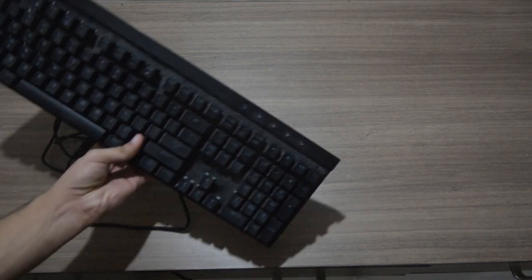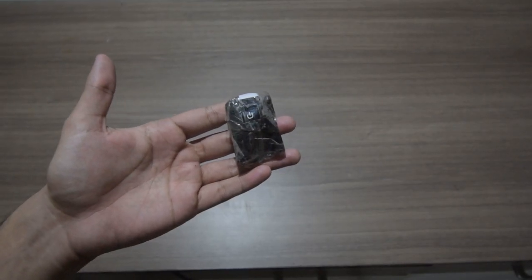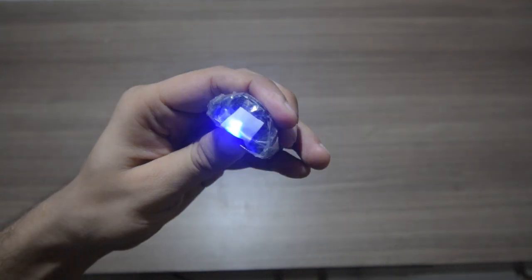To make this image we will be needing a few things: a gaming keyboard which has RGB lighting in it, a power bank, and an LED light. This is the LED that I took from a toy, and then wrapped it with black paper so that light only comes from the front and does not scatter from the sides.